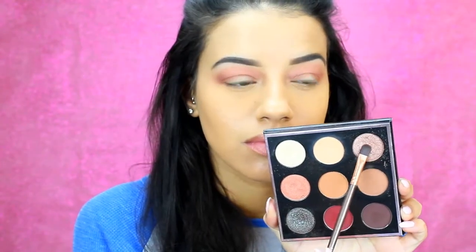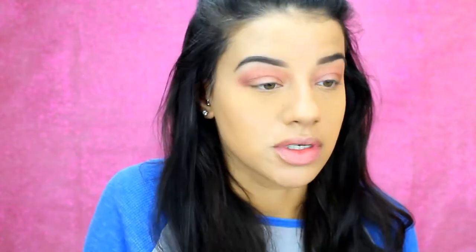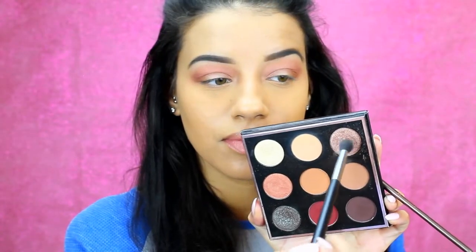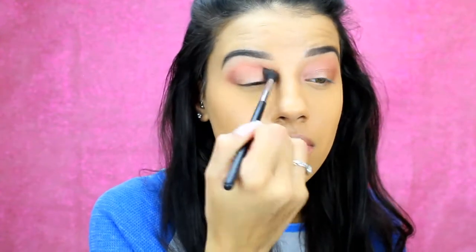Back into the palette, I'm taking the shade Luna on a shader brush and I'm just putting this all over my lid. Then I decide I want this also in the crease, so I'll pick it up on a blending brush and put that in the crease as well. I love a shimmery crease! If you always do matte and really like a matte crease, you totally don't have to do this — I just love a shimmery crease.